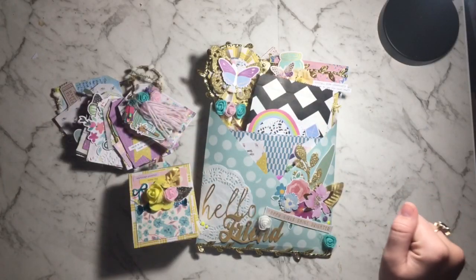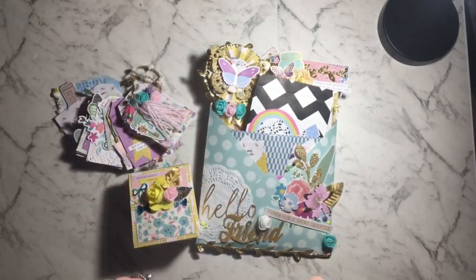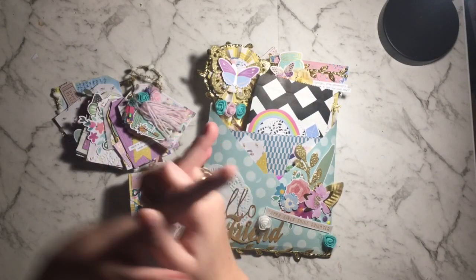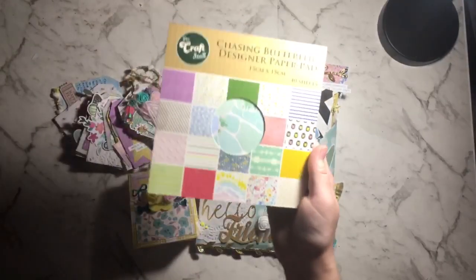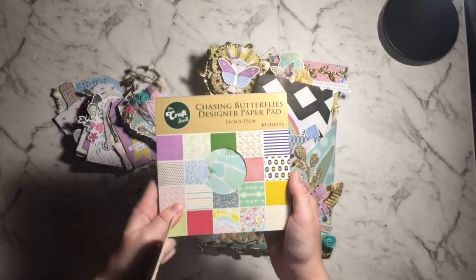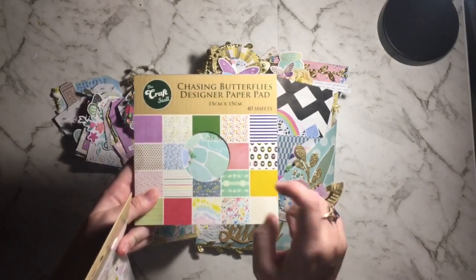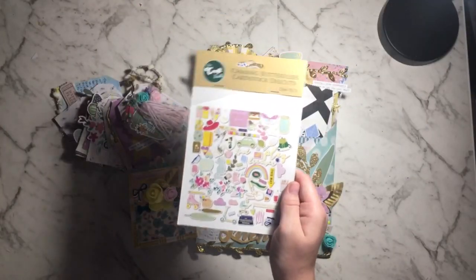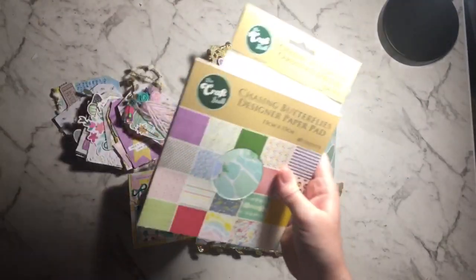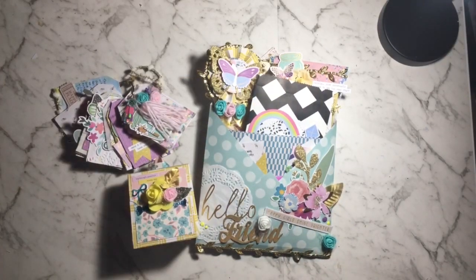Hi everyone! I'm here today sharing what I've made over this weekend. This is just a project share. I used the Chasing Butterflies paper pad from the Craft Stall — these are from the Reject Store — and I still have a lot of it left so I'll be making a lot more stuff.